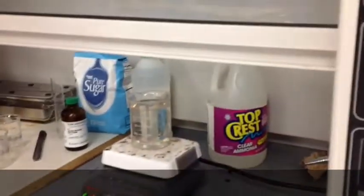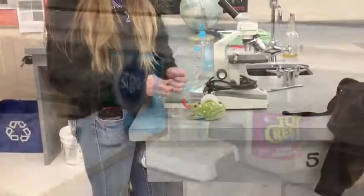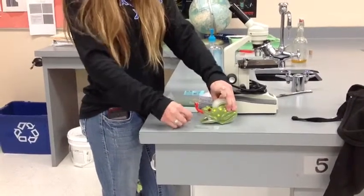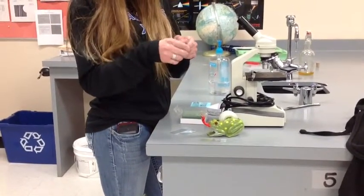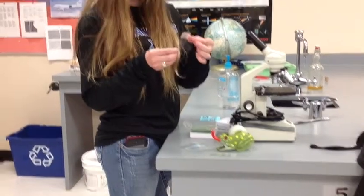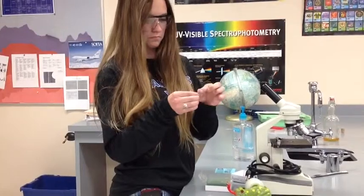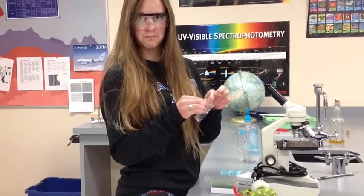Just let it sit until you put your slides into the beaker. Before you put your slides in, make sure you tape up whatever you don't want silvered on your slides. We just did the top of each slide — put some tape on there, and that will keep it from silvering.